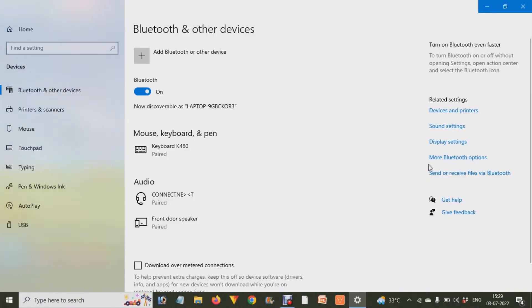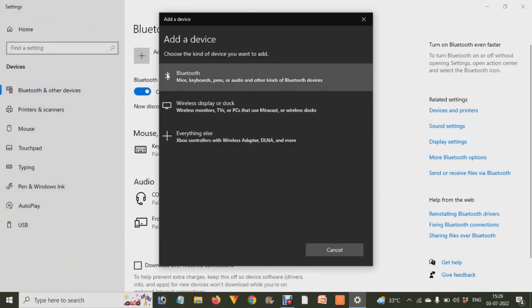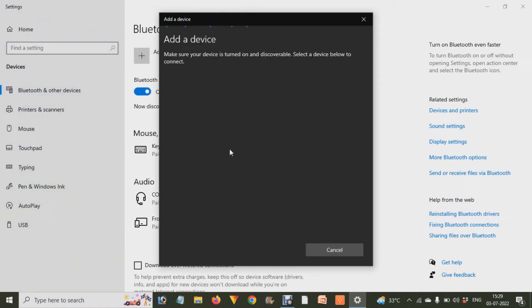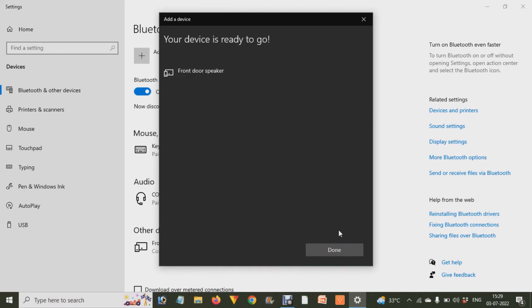After it opens, click on the plus or add icon and it will start searching. When you find the Bluetooth speaker listed, click on it and then click Connect or Pair. It will automatically start connecting, and voila — your laptop or computer is now connected.